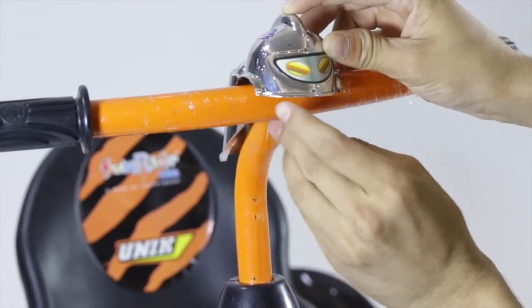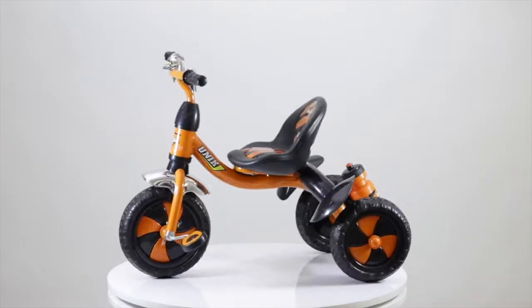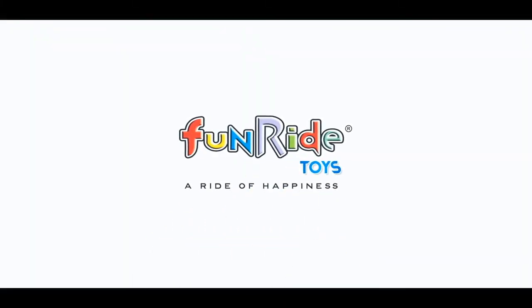Next, place the handlebar grip in the middle of the handle, and then attach the bell with the provided screws. The Unique Premium Tricycle is now ready for use. Enjoy the fun ride for a ride of happiness!